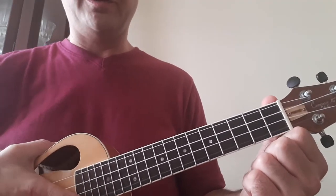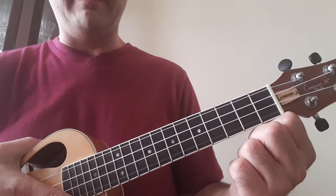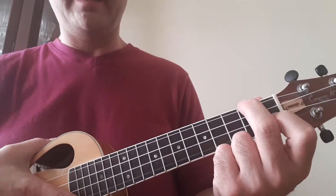Hi everyone, I'm going to show you how to play the chords to a song called Fly Me to the Moon. I'll play it first and then I'll show you the chords.